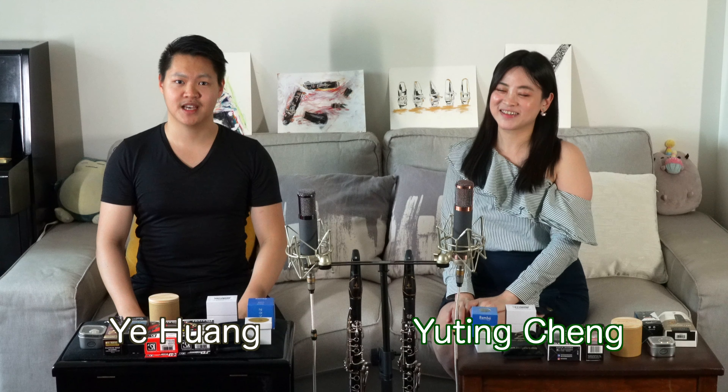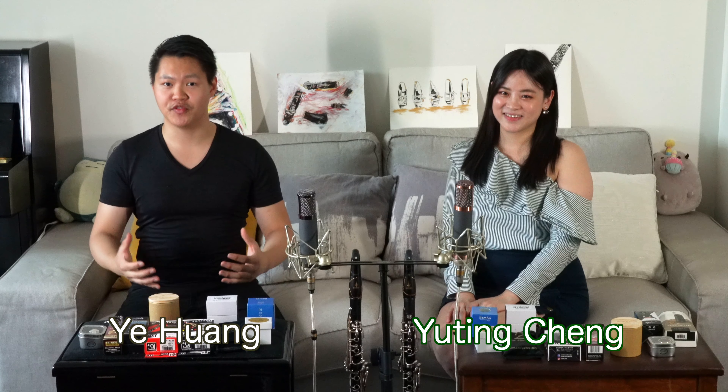Hello everyone! Welcome to Clarinet U channel! I'm clarinetist Yu Ting Cheng, and I'm clarinetist Ye Huang. Today we're going to review the newest ligatures of 2021 sent to us by various companies from all over the world. In this video we are going to unbox all these ligatures, and if you're curious about how each of them sound like, please check our next video which will be coming soon. Now let us begin!